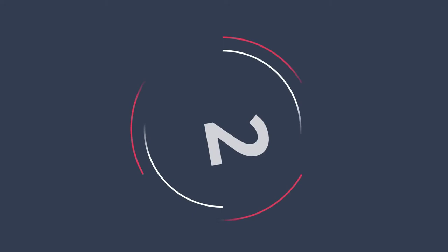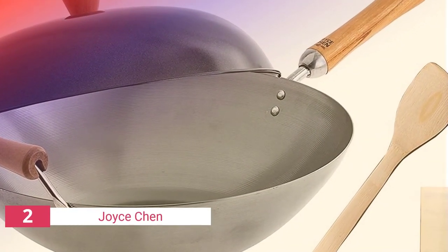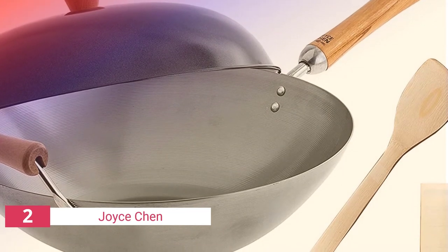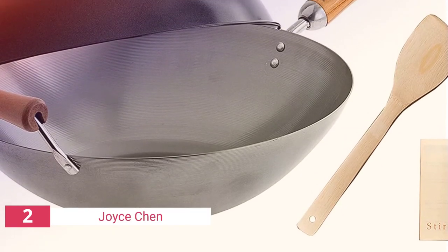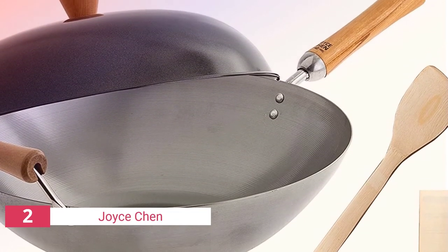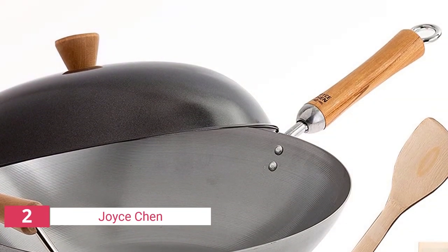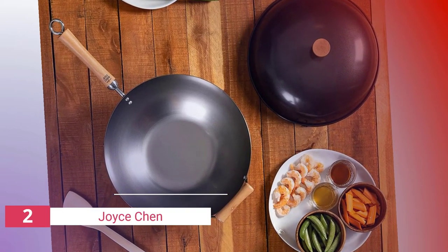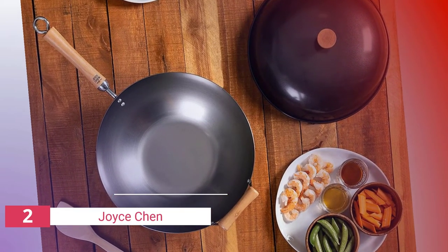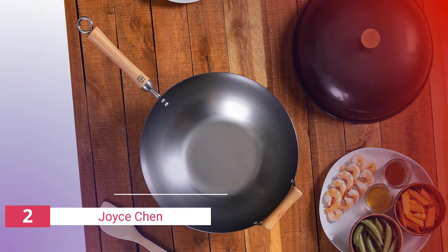The second product on our list is the Joyce Chen Classic Series. A wok is a versatile cooking vessel that can be used on a stovetop, in the oven, or over an open fire. Its sloping sides and wide bottom make it perfect for stir frying, steaming, braising, and deep frying. The Joyce Chen Classic Series carbon steel wok set is made of high quality carbon steel that heats up quickly and evenly to sear meats and vegetables with exceptional flavor.